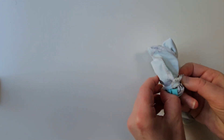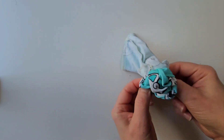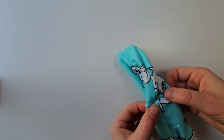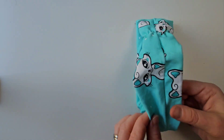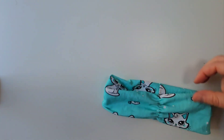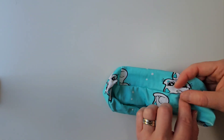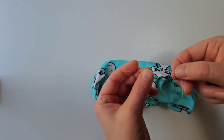Turn the headband right side out through the opening. Tuck in the seam allowances and sew the opening closed. I like to hand sew it with a hidden stitch.